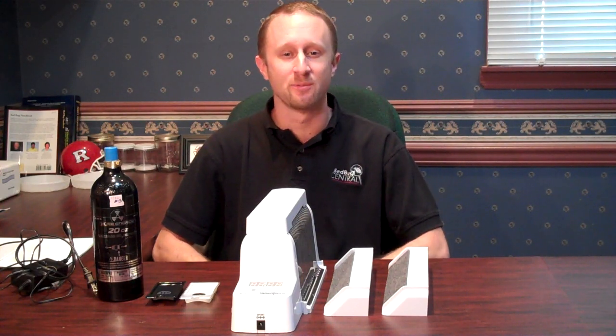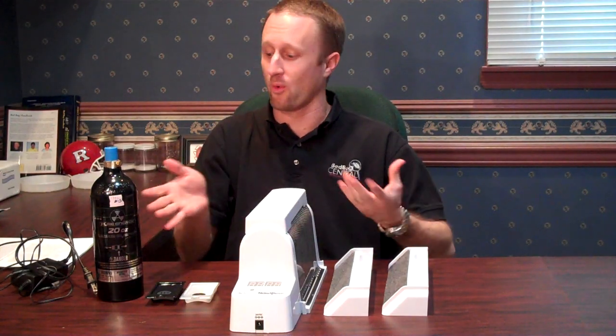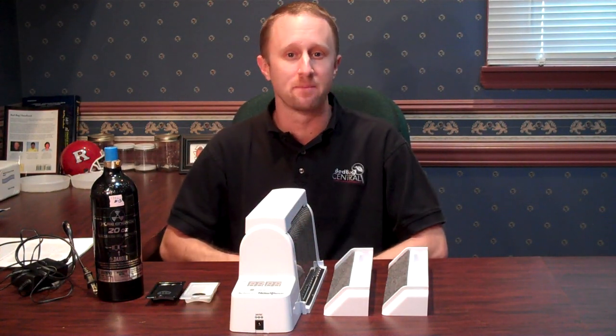Welcome everybody to Bedbug TV. I'm your host, Jeff White. And in today's episode, we're going to talk about what I have here in front of me, the Nightwatch Bedbug Monitor.